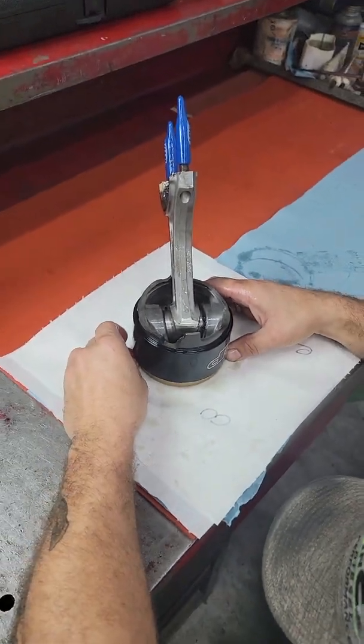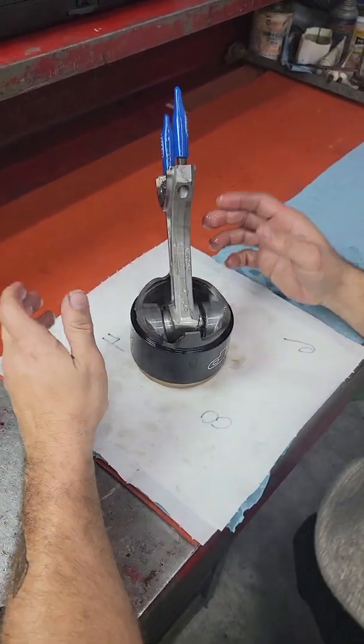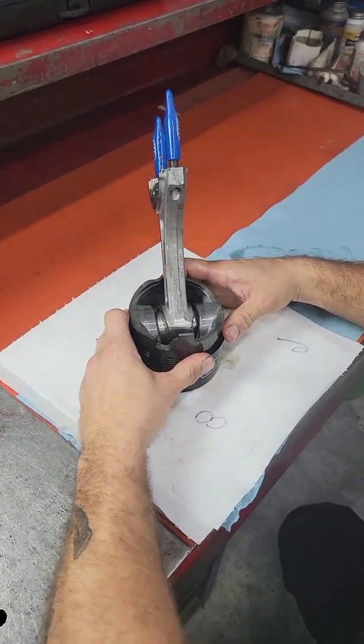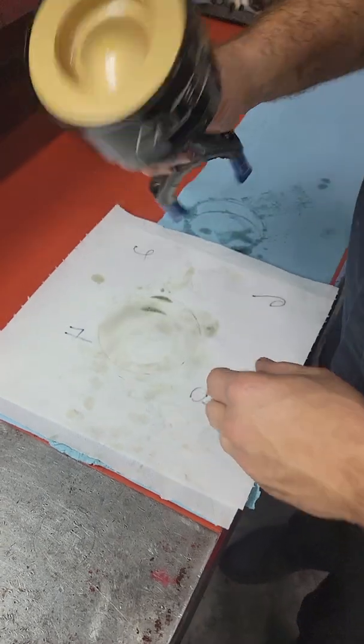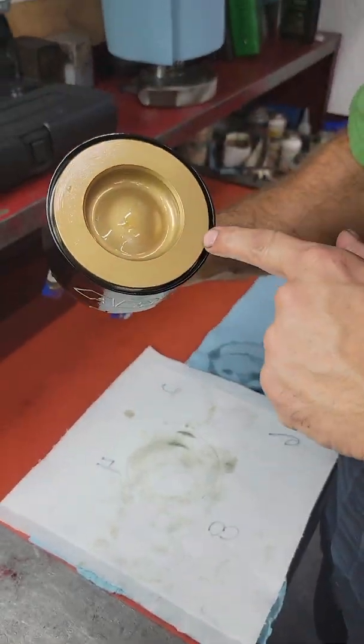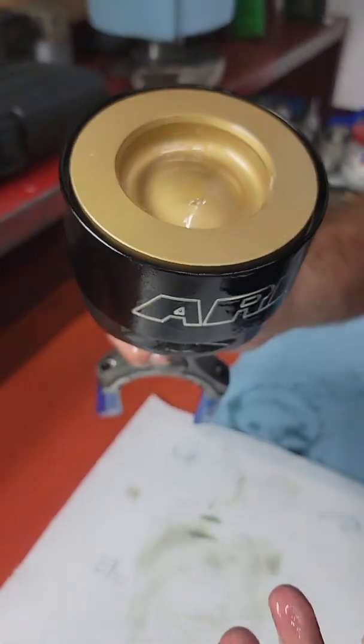So at this point I make sure that my top ring is centered. Give it a look all the way around and push down. You see how easy that went down? That's how it should be. Pick it up, look around — pretty dang centered. You know it's installed right.